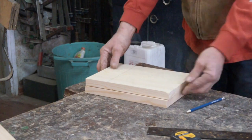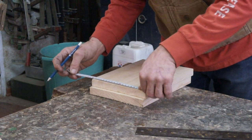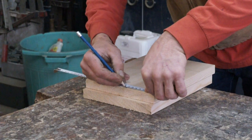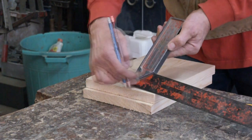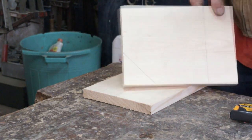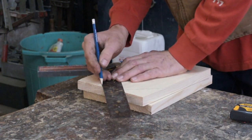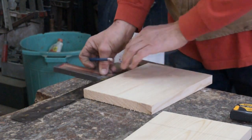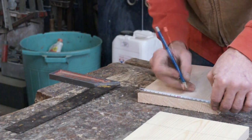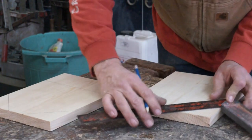I'm just going to saw this off to make these two boards the same, and mark a line down this edge. It's not too critical that this is square because we're going to cut this into a bit of a triangle anyway. Now these two pieces are the same. From either side of the middle I'm going to go out about two centimetres, and then with my 45-degree angle I'm going to put that on the two-centimetre mark and draw a line on both sides.